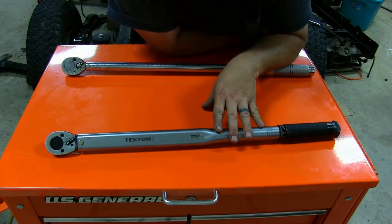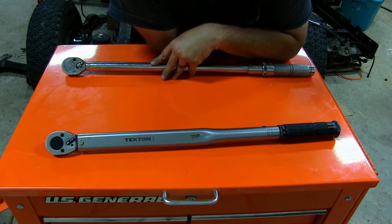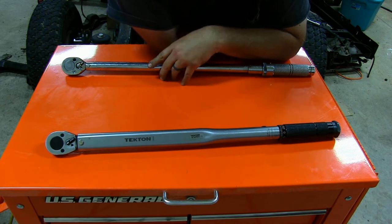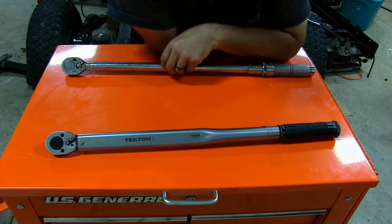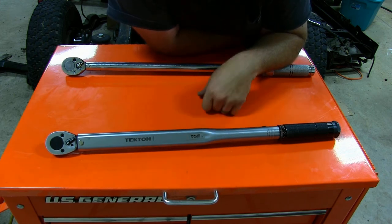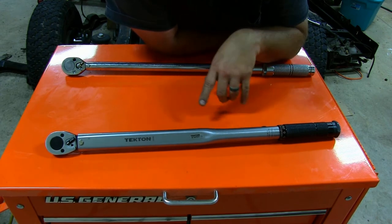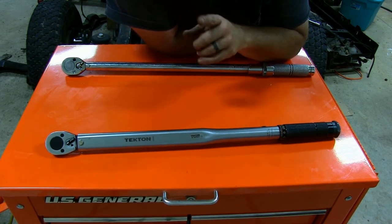We'll tighten some bolts down first with the Tecton, then come behind it with the Mac at the same torque setting and see if there's any difference. Then we'll go up and torque it down with the Mac first, then come behind it with the Tecton and see how close they are. But first, let's talk a little bit about these torque wrenches and which one I like better and why.